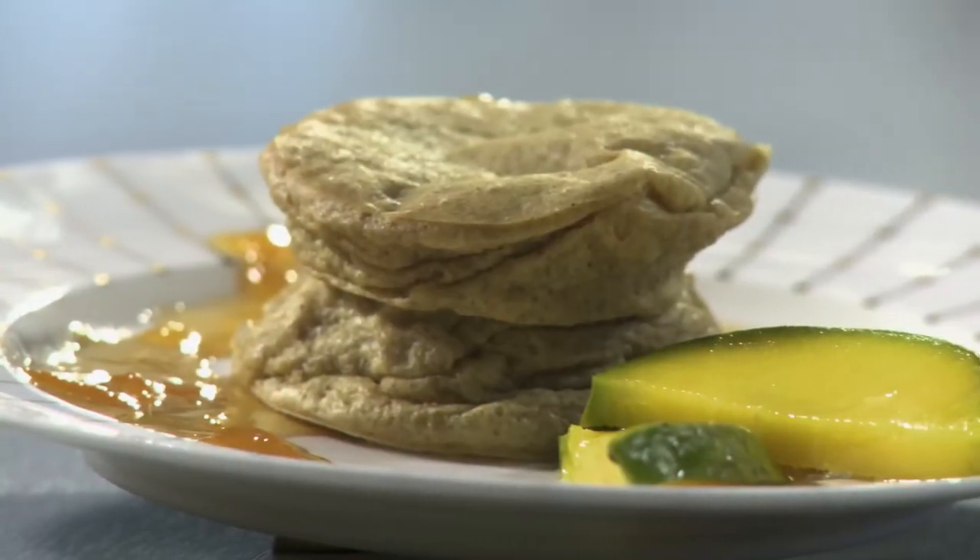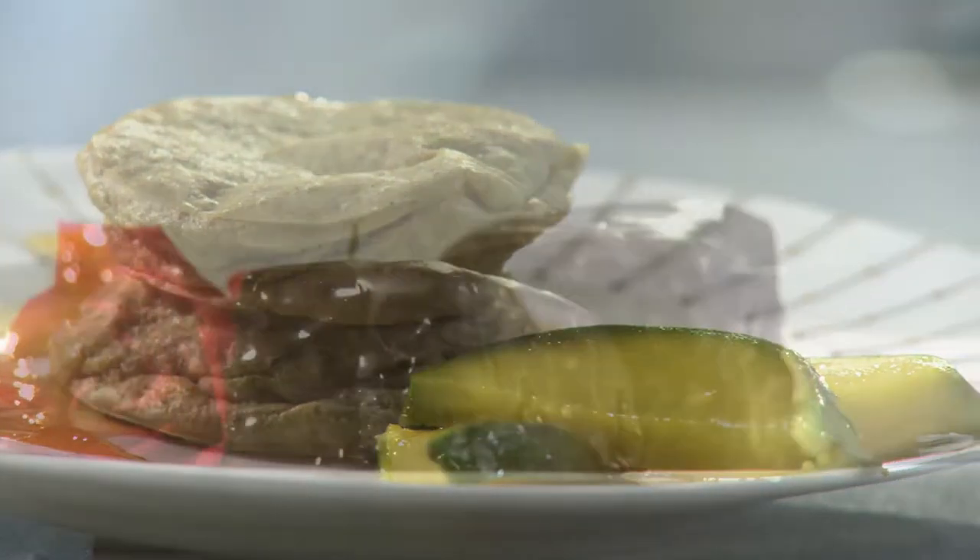Serve those with a delightfully light gluten-free popover and finish with adorable decadent petits fours that will have anyone saying...